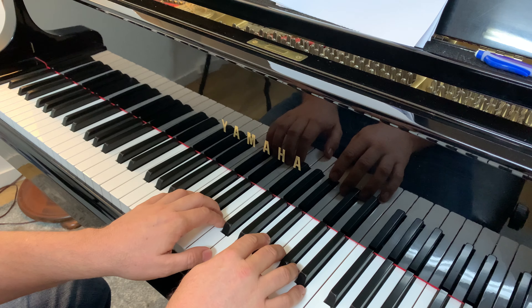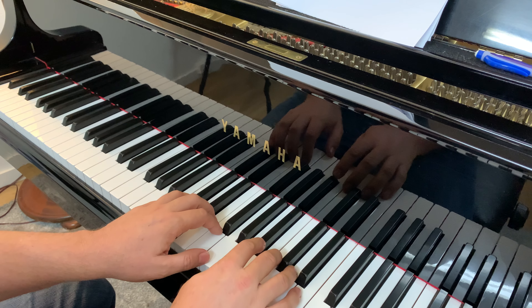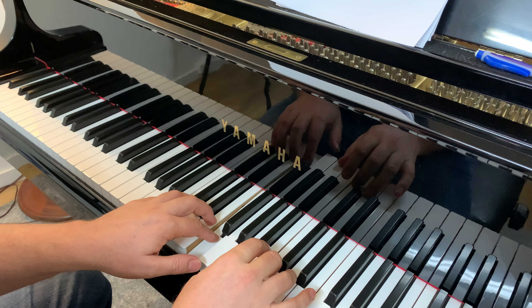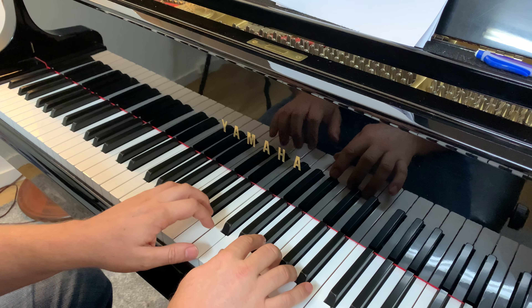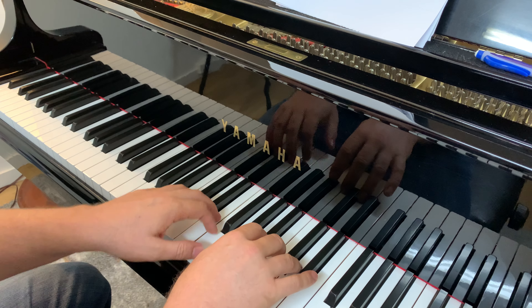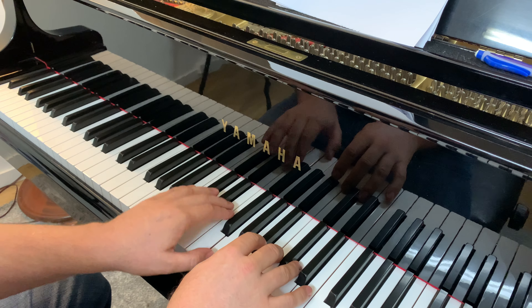So you've got one on G in the left and one on A in the right. It goes a little something like this — Ponyo, Ponyo, Ponyo, Ponyo, fishy in the sea. Tiny little fishy,